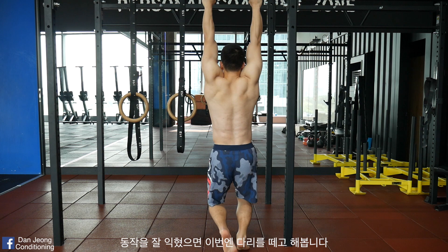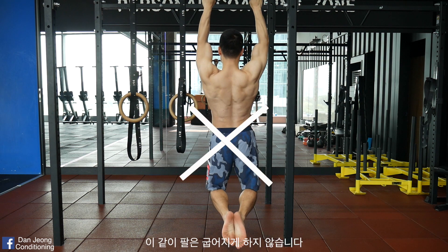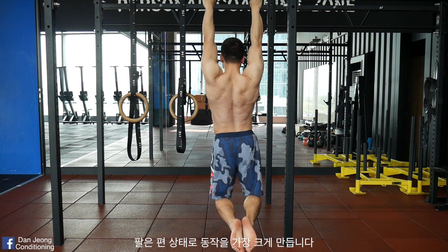When you understand this movement, let's try it without feet support. Pull up as much as you can and lower it down. Make sure you don't bend your arms. Continue having your arms straight and make the movements as big as possible.